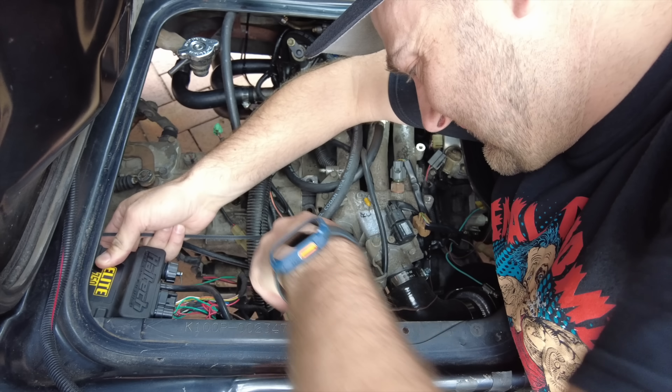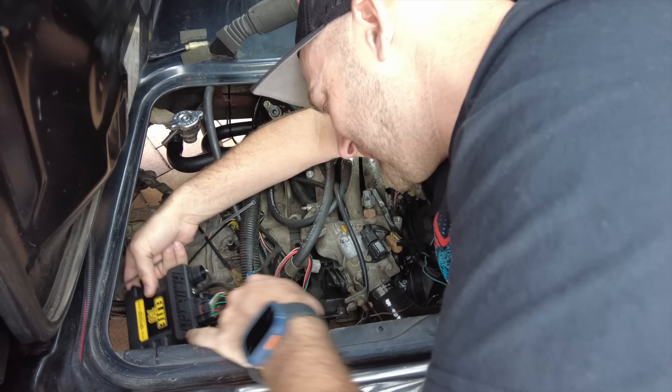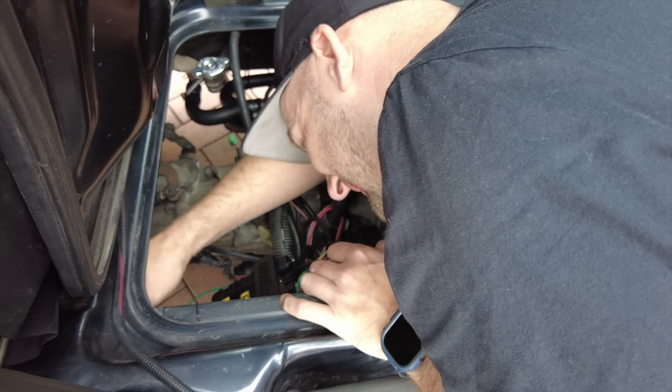Are you excited to drive this thing? I'm excited to drive it. I do believe that you will be shooting and I will be driving. That feels like such a victorious thing to do, doesn't it, after the amount of work that we went through to get this thing going.